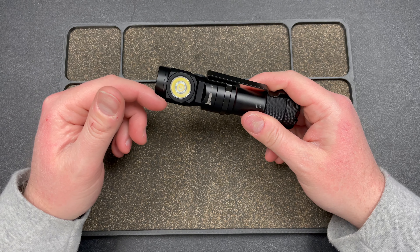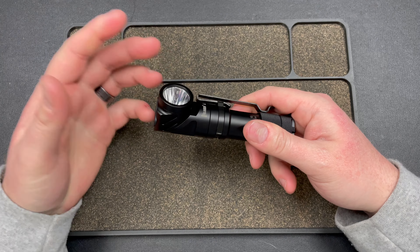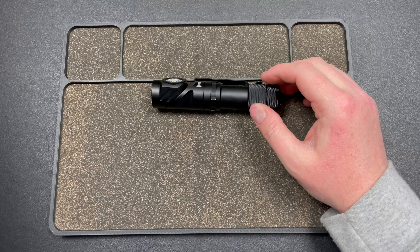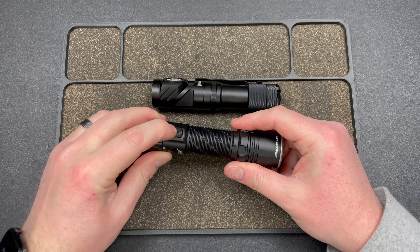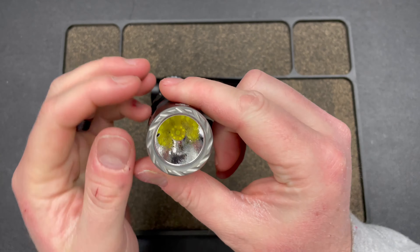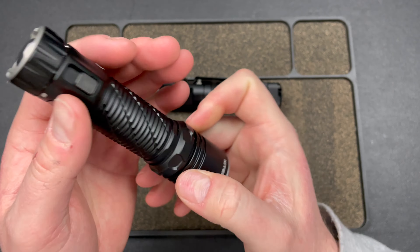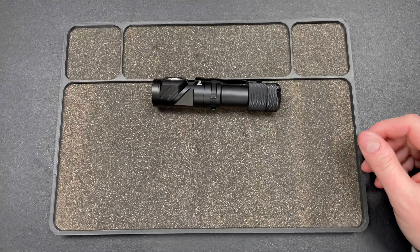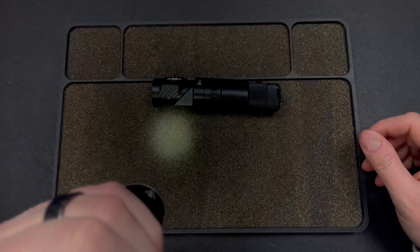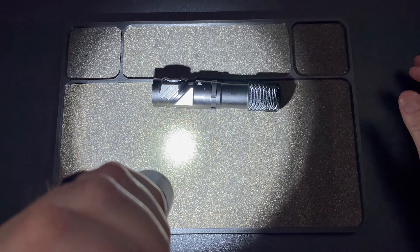It gives you both flood and throw options without trying to shove it all into one head. Nightcore does a really good job at this as well — they did it by putting them into one head and letting you choose which to use: the reflector, or those eight LEDs around it if you go full flood. But the downside is when you go full flood with Nightcore, you're also getting the throwy optic at the same time.